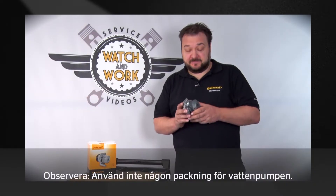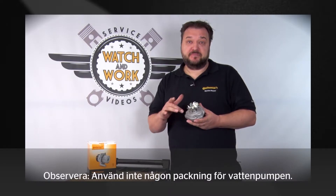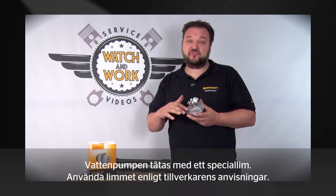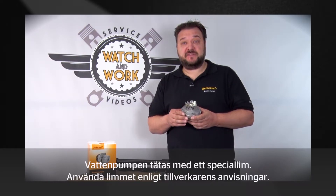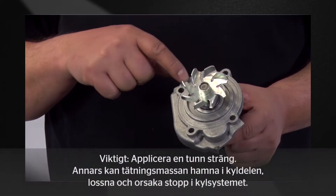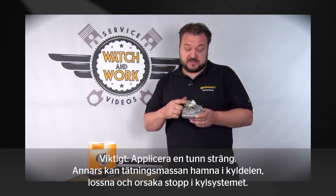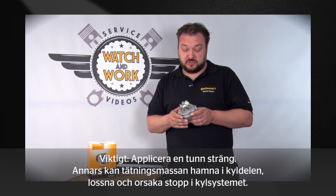Take care here. We have a water pump with which we don't use any seals — this water pump is sealed using a special sealant. Please use the sealant in accordance with the manufacturer's specifications. In other words, only apply a thin bead to this seam. Please don't apply a bead as thick as your thumb. If you do that, the sealant could become detached and end up in the cooling system where it could cause blockages.